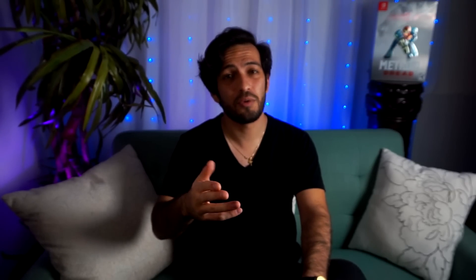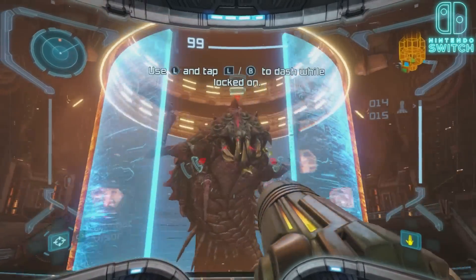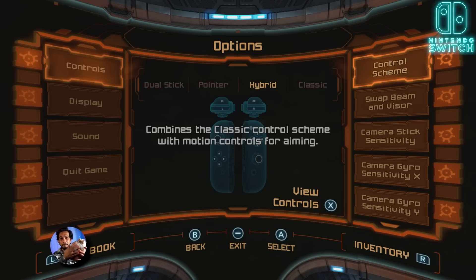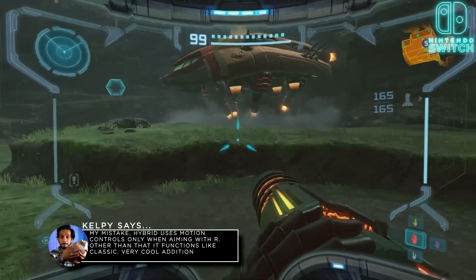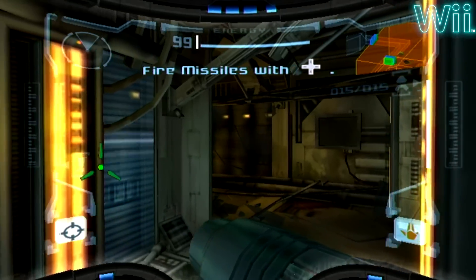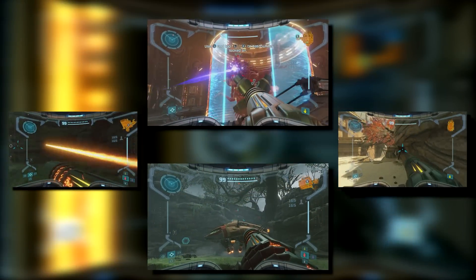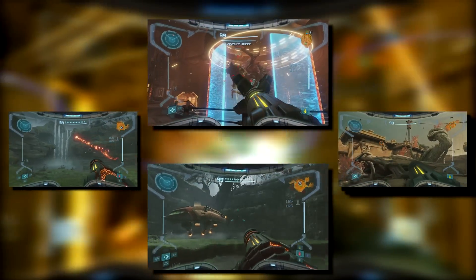The treats haven't ended there — we have four brand new control schemes. The first one is dual stick, using both sticks like a traditional modern FPS. There's a hybrid that allows you to use a bit of dual stick as well as classic. There's also the original classic, which uses the GameCube format. And finally there's a pointer, which uses the Joy-Cons to aim, very reminiscent of the original Trilogy. So you have four different options to play Metroid Prime, and there is no excuse for anyone saying that Retro Studios left out control schemes — this is the definitive control scheme experience.